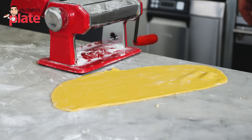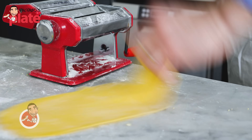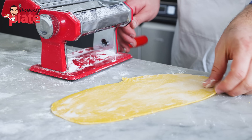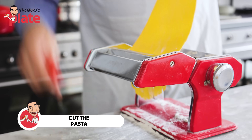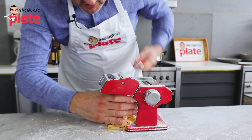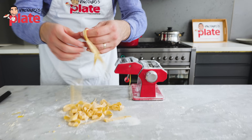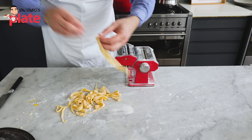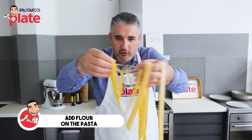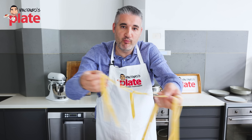Put some flour on top so it doesn't get stuck to the machine, then we cut it and our fettuccine are coming out. Make sure you always have enough flour on the pasta machine and on all your pasta. And here it is — our beautiful fettuccine. Put flour on them because you don't want them to get stuck, and the flour will disappear when you boil the pasta.